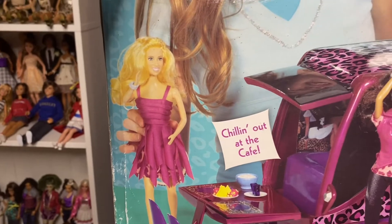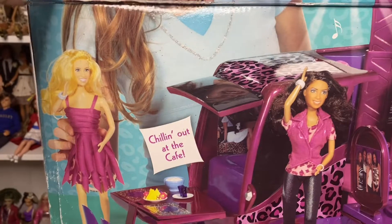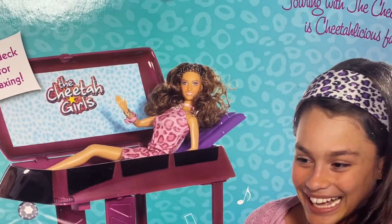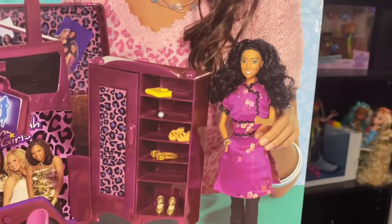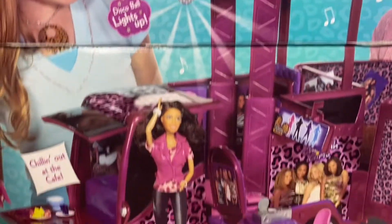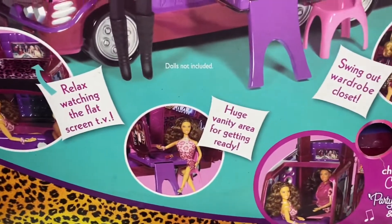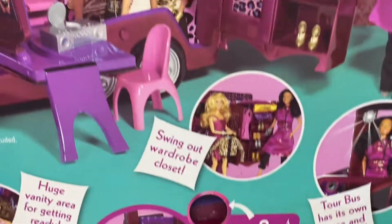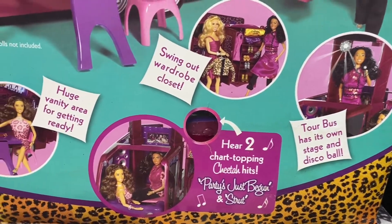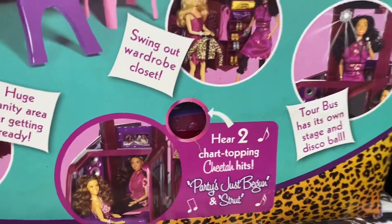There's Dorinda — I think Dorinda's prototype is really prettier than the actual doll. The Dorinda doll we got, she has a closed mouth, and this one has a smiling one. The Chanel one is cute. And then there's Raven. There's also a light-up disco ball right there. And it says relax, watching a flat-screen TV, a huge vanity area for getting ready, and swing out the wardrobe closet. And it says tour buzz has its own stage and disco ball. And this plays two songs — it plays The Party Just Begun and Strut.